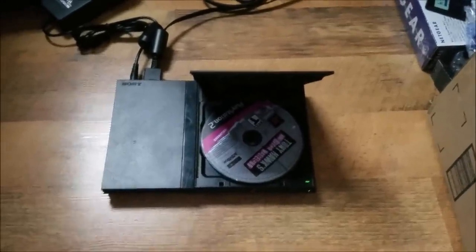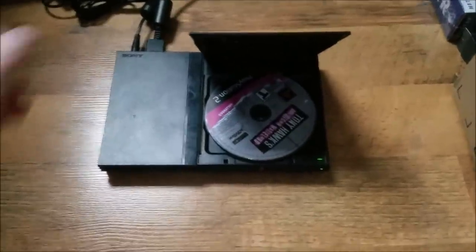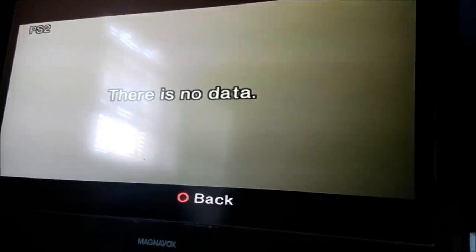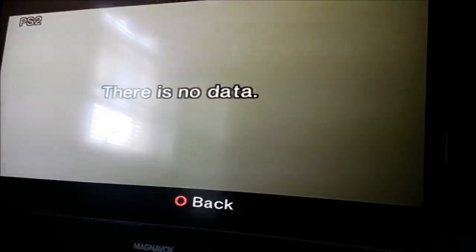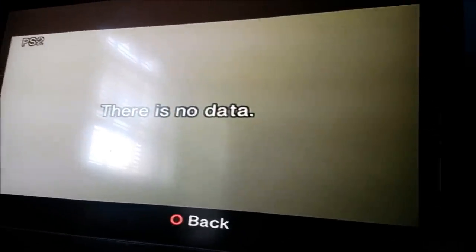What's up guys, welcome to my channel GuidZoid. As you can see I got my game in the PlayStation here — I'll close the lid. You can see on the screen it's showing there is no data. In today's video I'm gonna show you guys how to pretty easily fix this problem. It fixes it about 80 percent of the time, so let's go take the PlayStation in the other room and see what we can do.